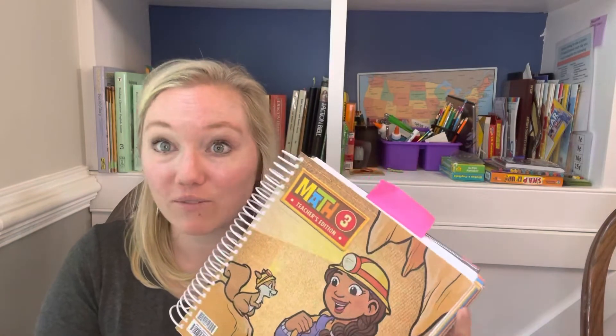Today I'm going to be reviewing Bob Jones, or BJU math, particularly the fourth edition. I have the curriculum kit here in front of me. We have used Bob Jones math for three different grade levels, and I want to share how it came about and how I use this program.